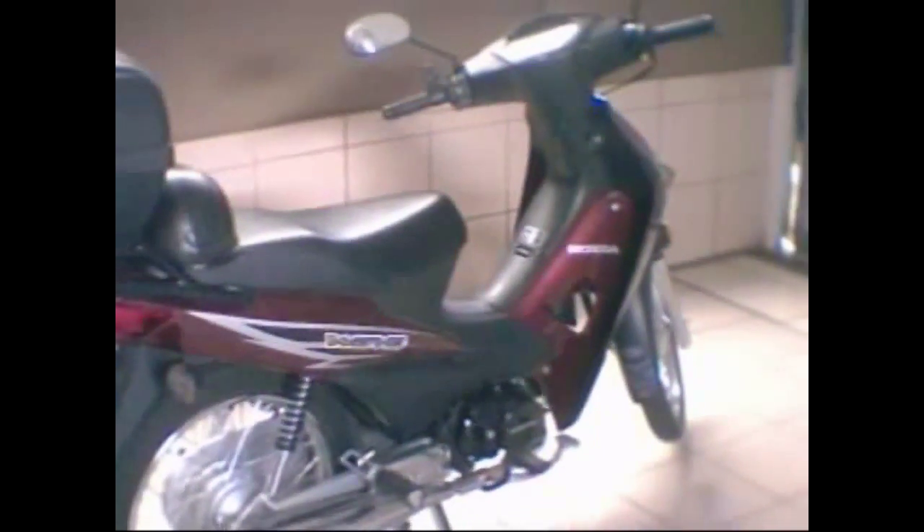You also know my scooter because I have another video of my Honda Wave. But the reason I'm building a bigger cargo trailer is that it's going to be attached over there on that little black post.